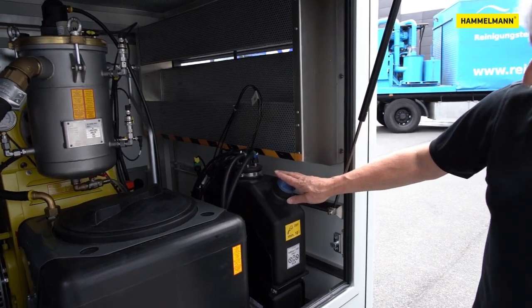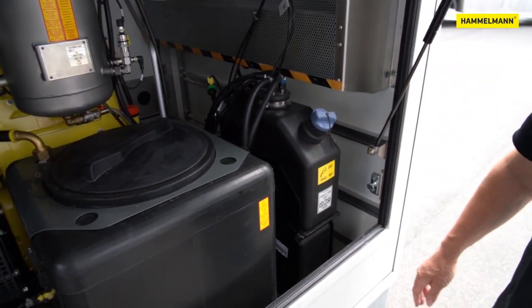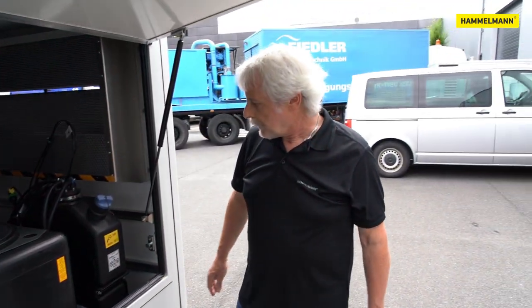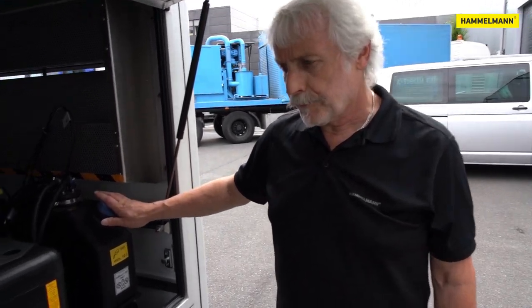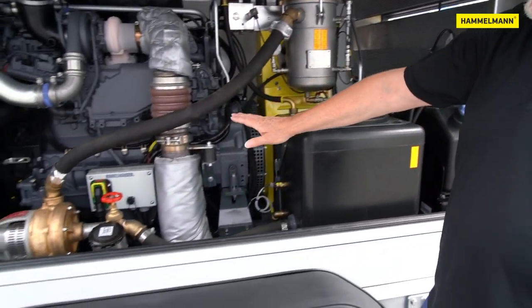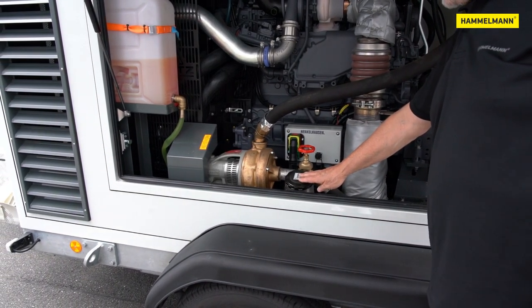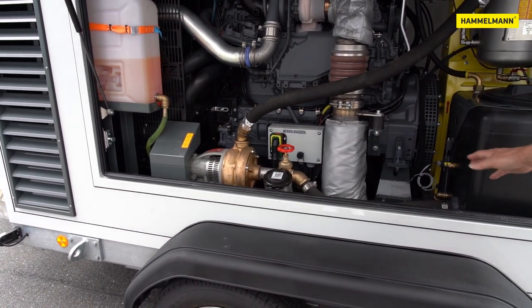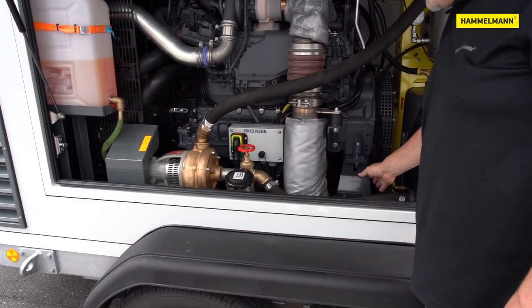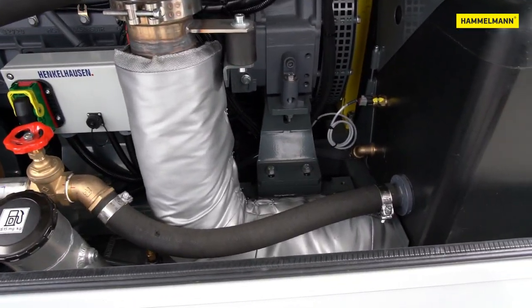Here at the very back is the AdBlue tank, which is required for EU Stage 5 engines — easy to fill, easily accessible. Here in the middle is the filler neck of the fuel tank. The fuel tank is located between the axes and has a volume of approximately 240 liters, which equals a little over 63 gallons.